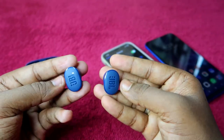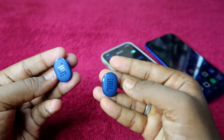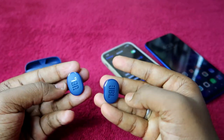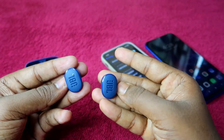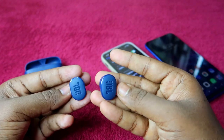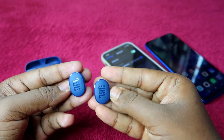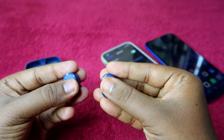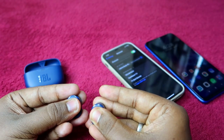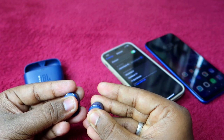To enter manual pairing mode, you need to do two taps. The first is a single tap, and the second tap is a press-and-hold for 5 seconds — and you have to do both as quickly as possible. After holding for 5 seconds, you will hear a beep sound in the earbuds, indicating they have entered pairing mode.